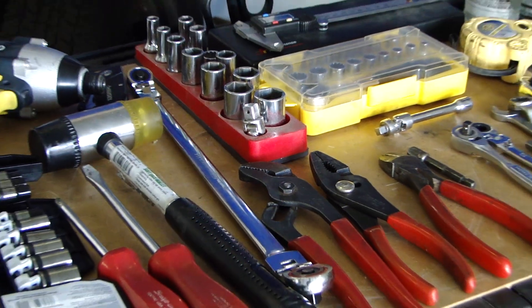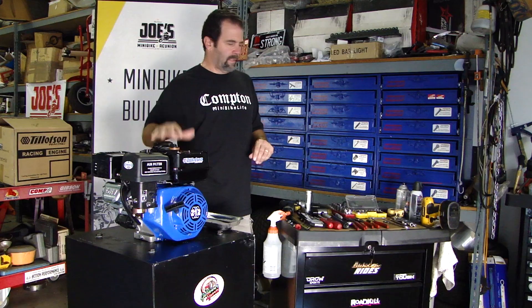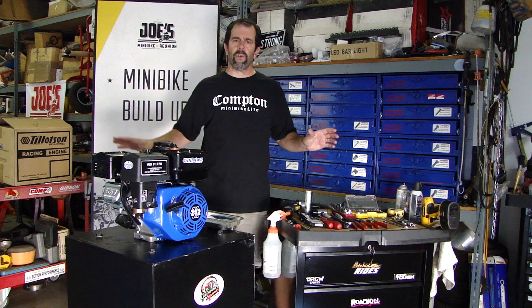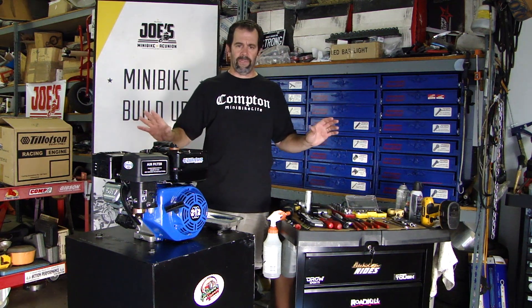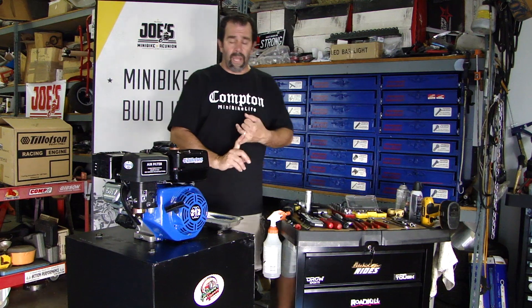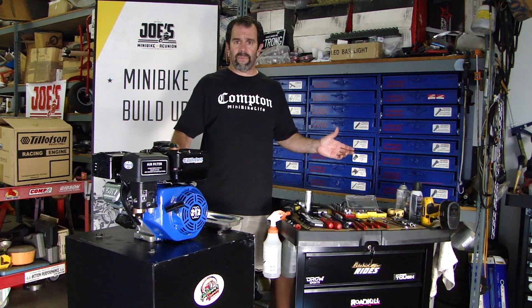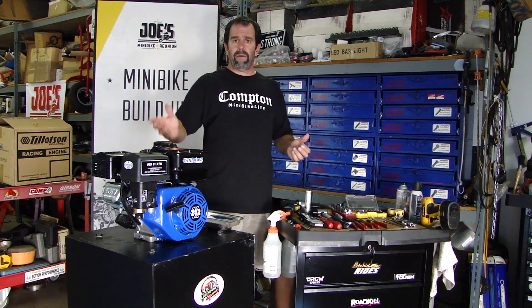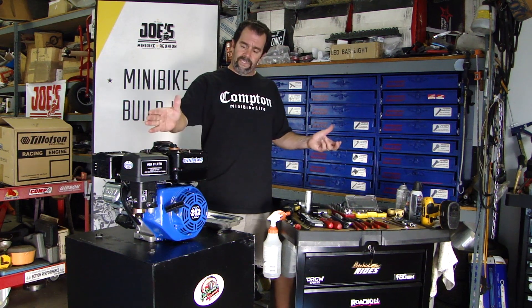We got everything we need here, all our tools are laid out. Like any good surgeon, you got to have your tools, right? Get this motor completely torn down to bare block, all parts out of it — crank, rod, piston, head — disassemble everything, lay it all out. We're going to take some measurements, measure how far the piston's in the hole before we change it and after we change it. I'd like to see about 18 to 20 horsepower out of this motor. Let's see if we can make it happen.